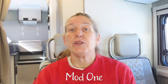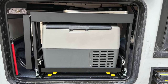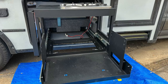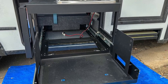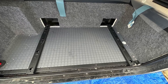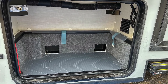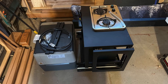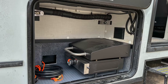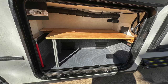Mod one is to remove the tailgate package — the exterior kitchen — and install a shelf. This was an option we didn't really want on our Echo, but because we took one that was already available we had to figure out which options we were willing to accept. We figured we could easily remove it since we wanted extra storage and didn't want that outdoor kitchen. We replaced it with a Blackstone griddle so we can still cook outside.